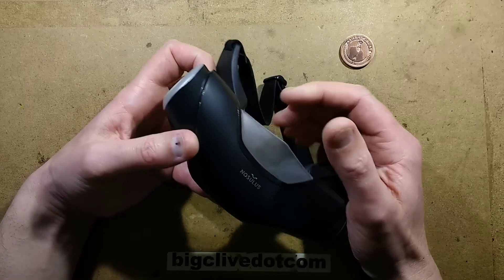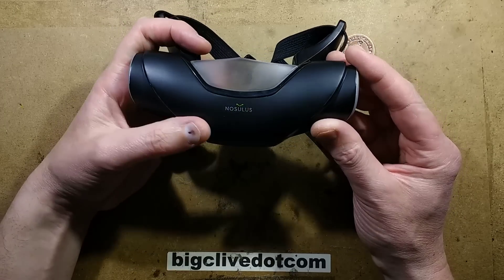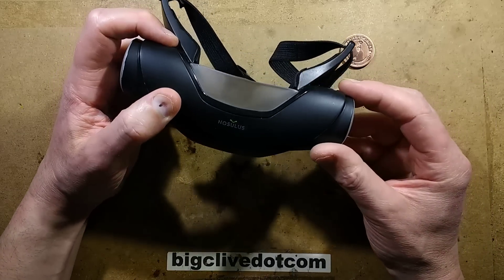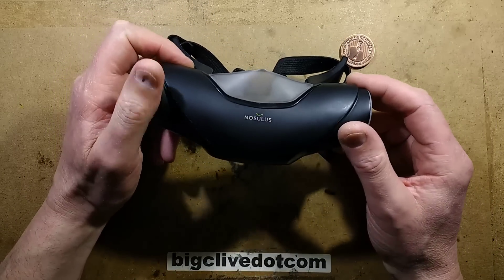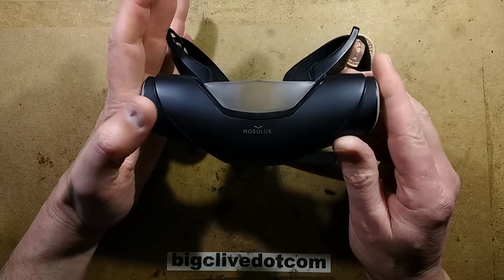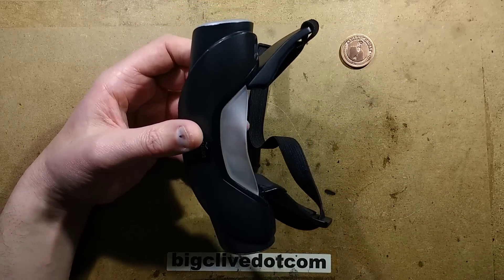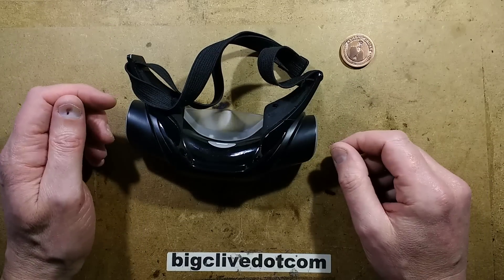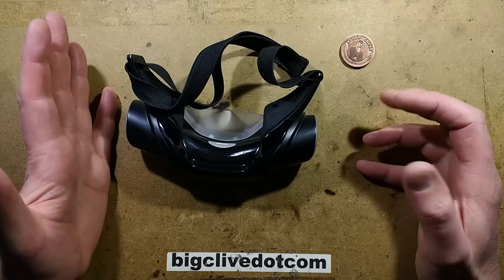I got an email from Mr. Ashens asking if I wanted to take a look inside a Nozulus Rift. Now, Nozulus Rift - if the name sounds familiar, you might be thinking of Oculus Rift - but this is a kind of spoof of the Oculus Rift virtual reality headset, and it's basically for aromas, and not good ones at that. This was designed to promote a South Park game called Fractured But Whole.